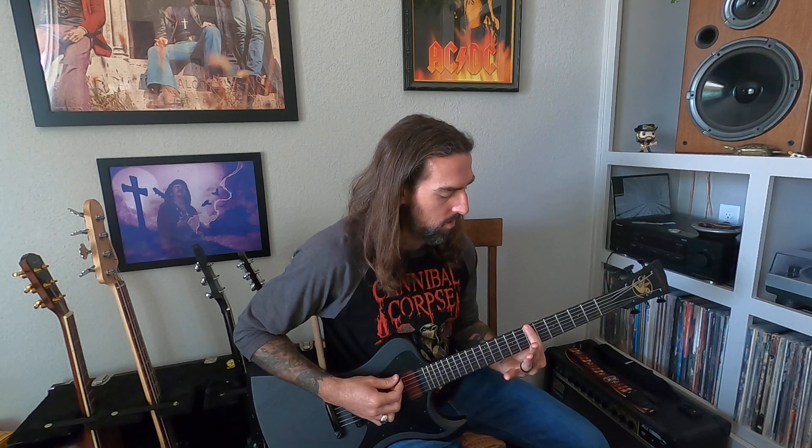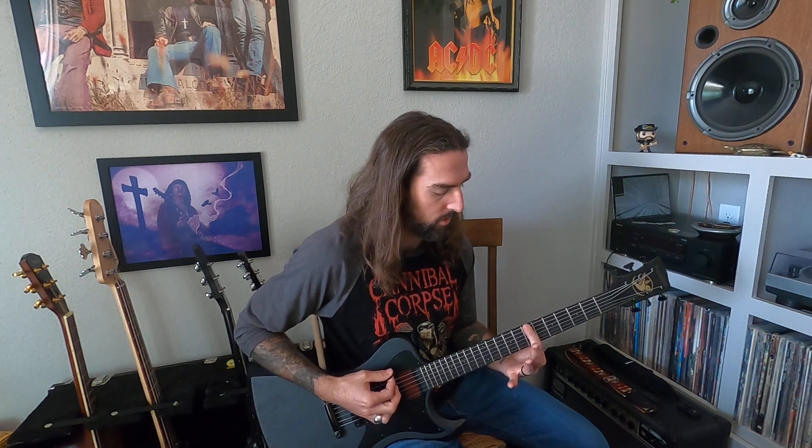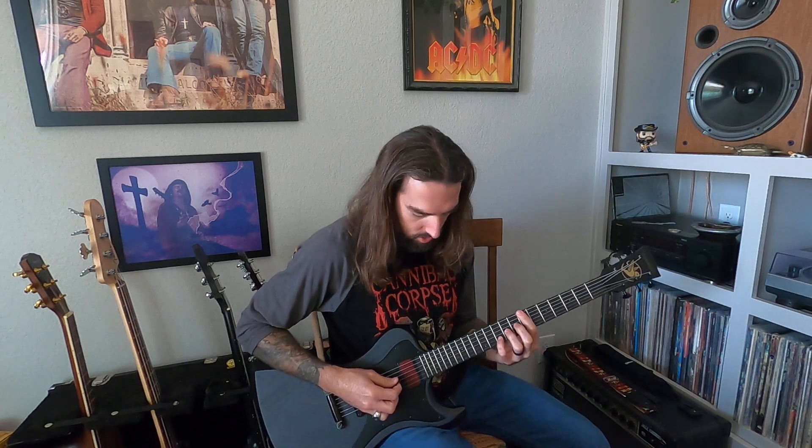Today we'll just be working on all the heavy stuff. We're in drop B tuning. The verse and intro is based around this 7th fret power chord. Index finger, right? Close stuff, and all your action is up here on the higher strings.